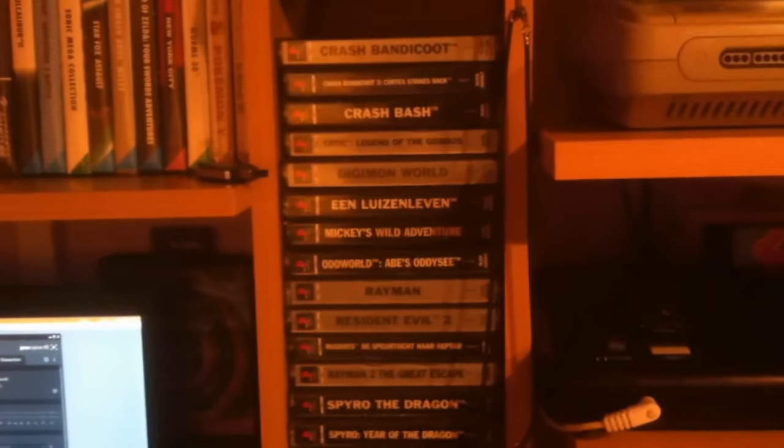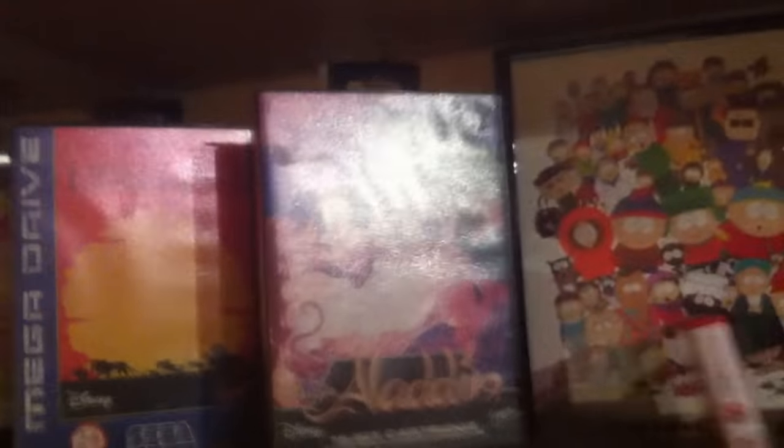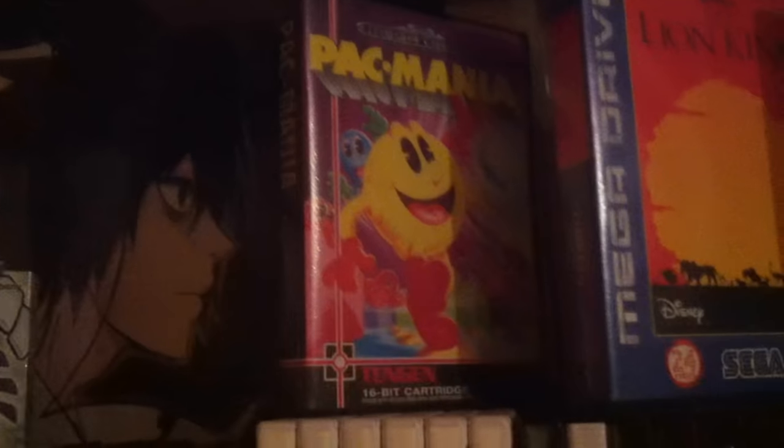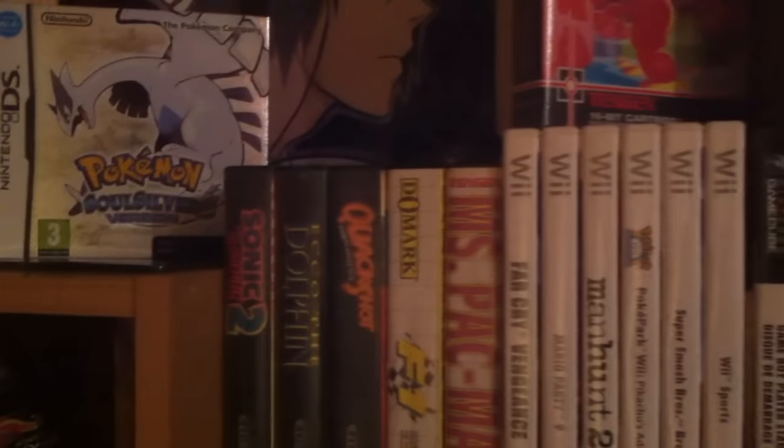Moving on to more games: we have PlayStation 1 games — notable childhood favorites include Spyro the Dragon, Rayman, and the Crash Bandicoot series. I also made custom cases for loose PlayStation 1 discs, just a CD cover with a custom printed cover. For 3DS I only have three games: Pokemon Y, Pokemon Omega Ruby, and Super Smash Bros. Then a bunch of Genesis games including Aladdin, Lion King, Sonic 2, Echo the Dolphin, and QuackShot. I'm from Belgium, so mine are labeled Mega Drive.